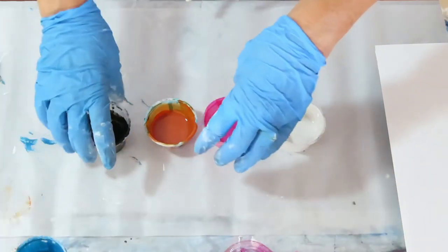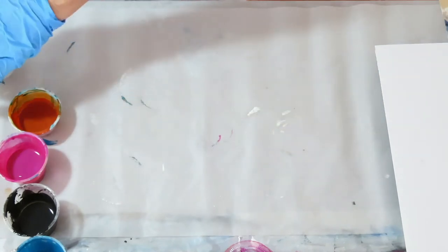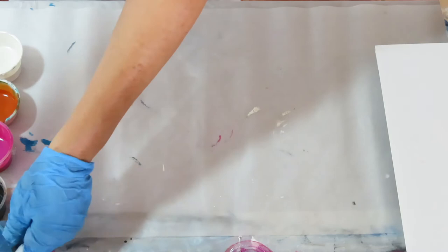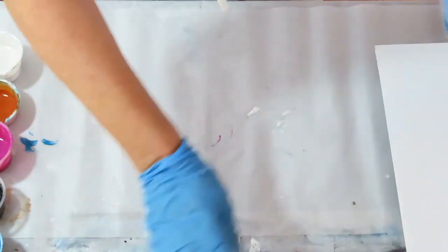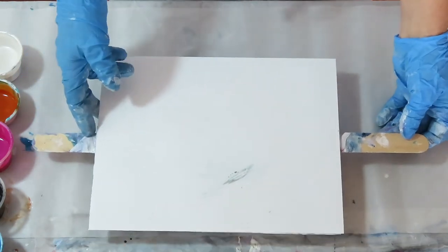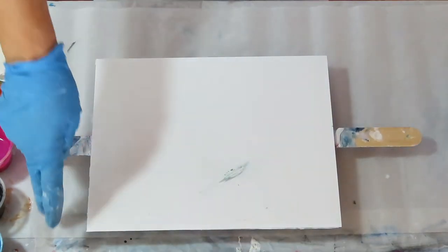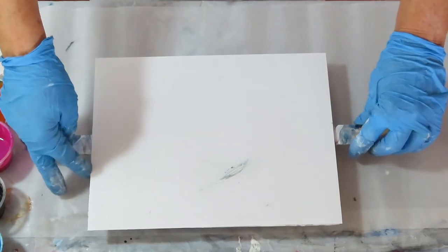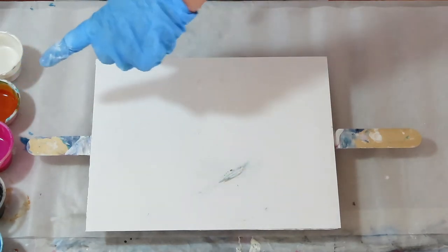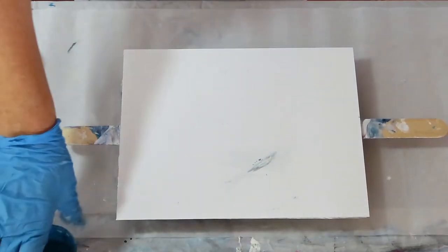When it comes to Dutch pours, it's one of the hardest techniques to do. I rarely can do a Dutch pour and not have to touch it after, so I just sort of expect it to be like that. I think other people have the same problem. Your paints need to be really thin — they don't leave a mound. The paints are mixed with Floetrol and water, probably 50-50.